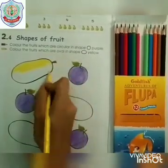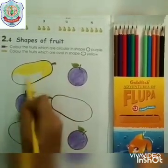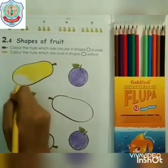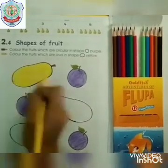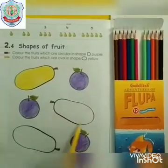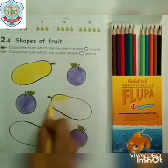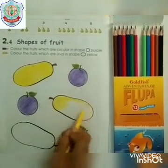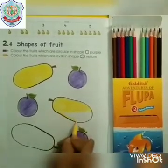This is papaya, and we are filling it with yellow colour. Its shape is oval. The papaya is in the shape of oval. Again, this is in the shape of oval. We colour neatly. Starting from the outline, fill the centre of the papaya.